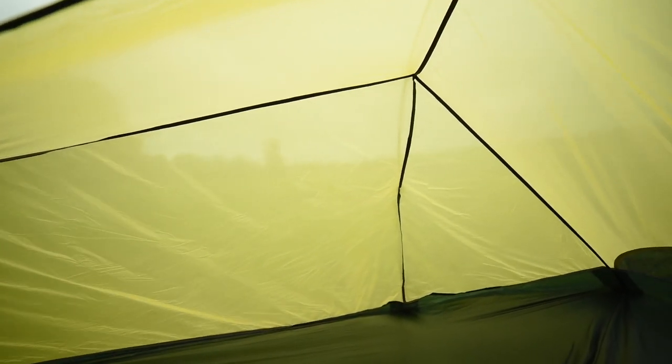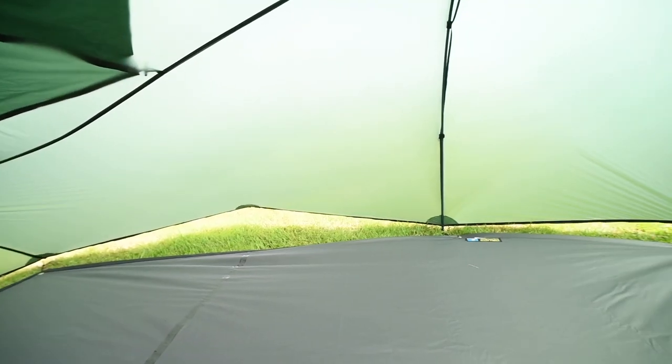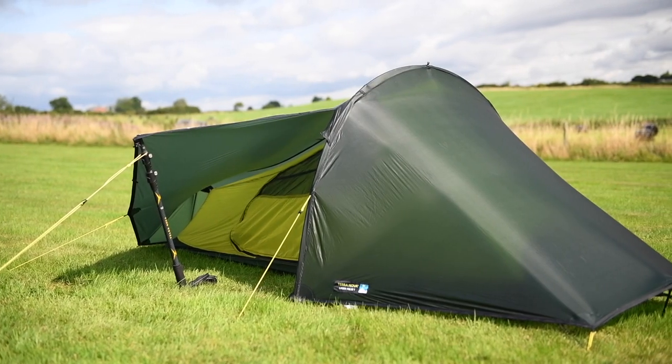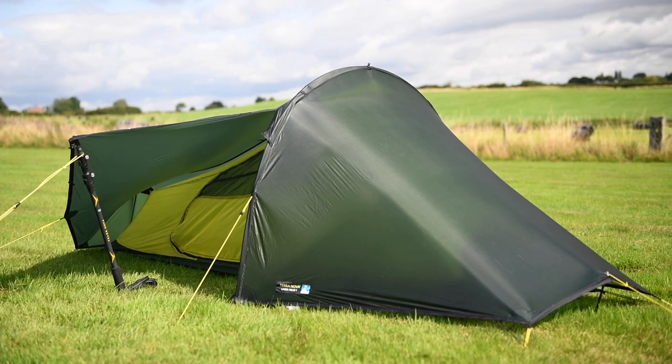Inside, there's a half-mesh door, and additional airflow is achieved using the shortest pole on the front flysheet hem. In warmer conditions, the flysheet can be used with the groundsheet protector and no inner to reduce weight further. The flysheet door can be set up as a porch canopy for extra shelter.